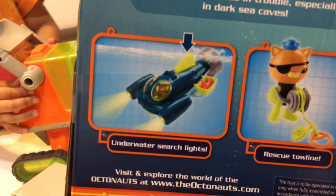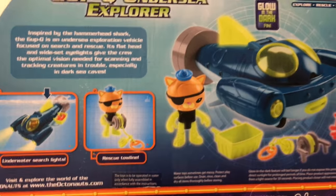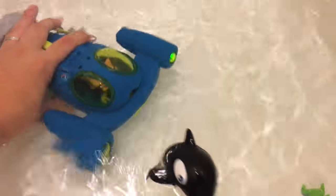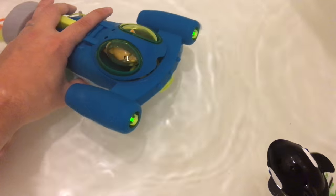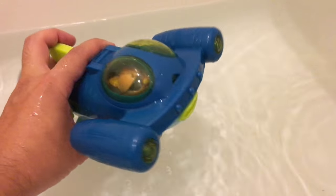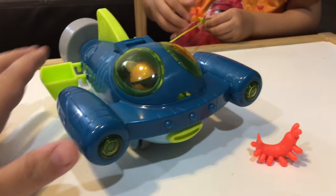It's got underwater searchlights. Let's open this up. Here's the vehicle — it is also a water toy, it's waterproof, so you can put this vehicle in the water. The lights still turn on; look at that, the lights blink in the water! So this is a water toy and a land toy, and that's the cool thing about this Gup vehicle.